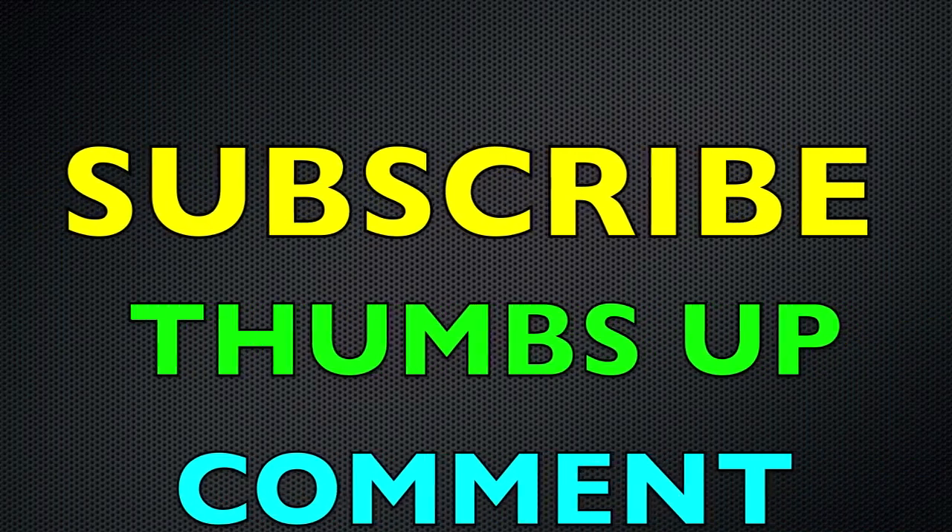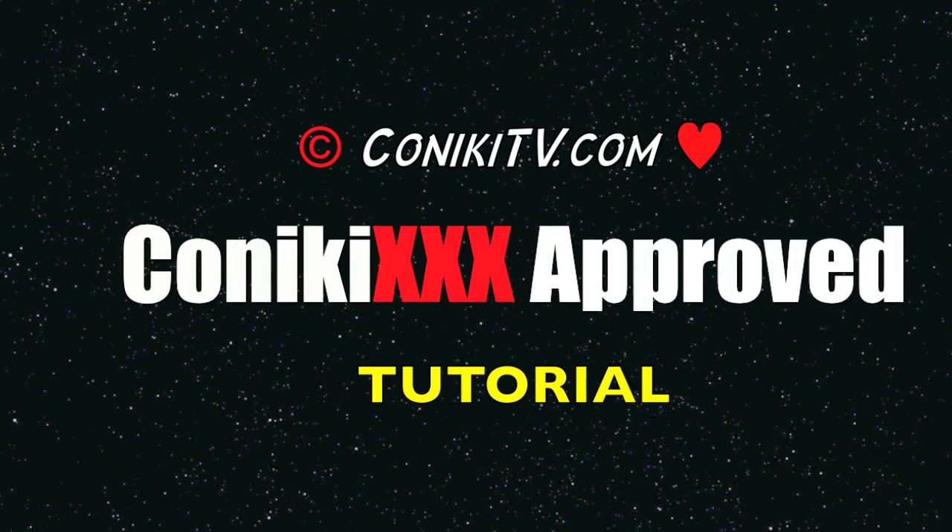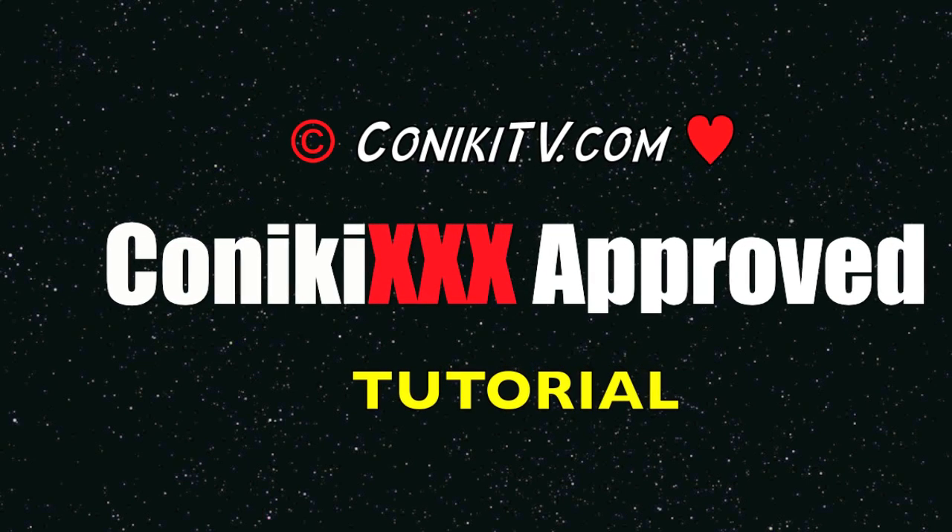Like this video, subscribe to our channel and send us any questions via our comment section. Thanks, hope you enjoyed it.